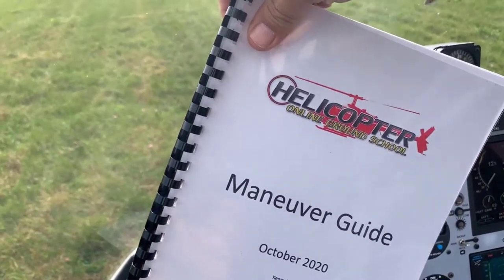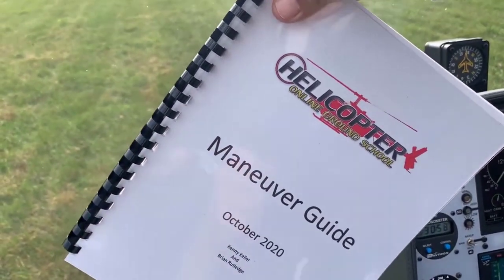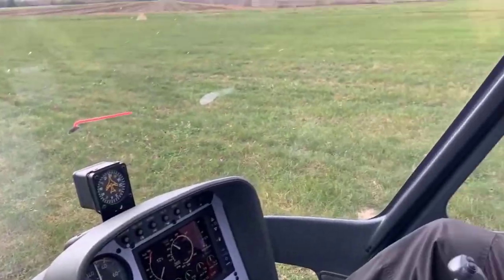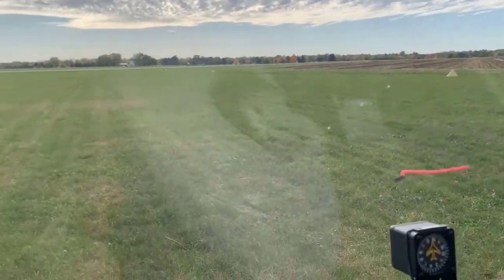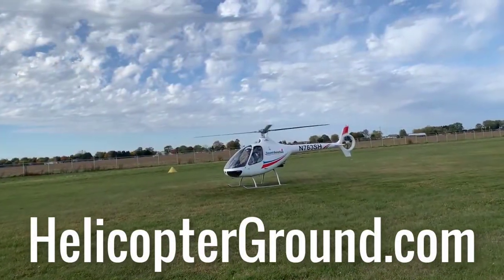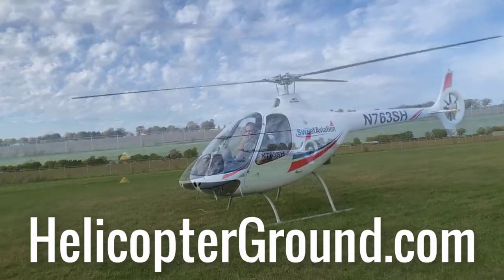If you have any questions about getting signed up, Heather will be happy to help you. Go down below and grab one of those links — sign up, 30-day money back, no hassle guarantee. There's also a free PDF down below you can download and print. Subscribe to the channel because there's a lot more coming from Helicopter Line Ground School. Click that little bell so you're notified of the next video. We'll see you in the next one.